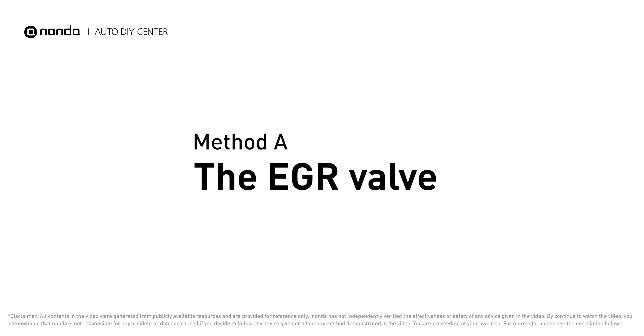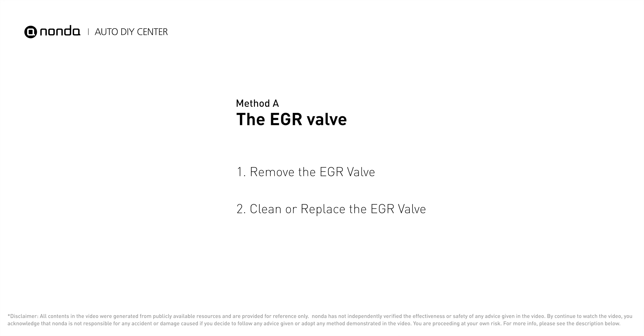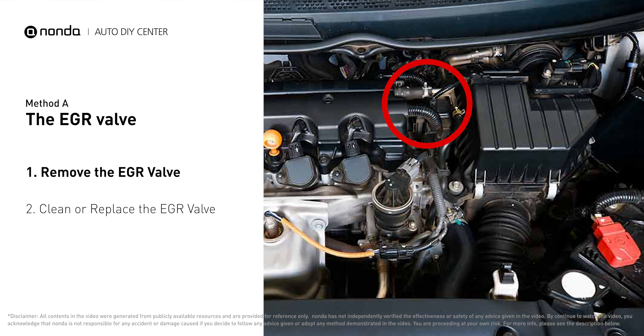Method A – The EGR Valve. Looking at the engine from the front, the EGR valve is located towards the rear of the engine, just to the right side of the center.